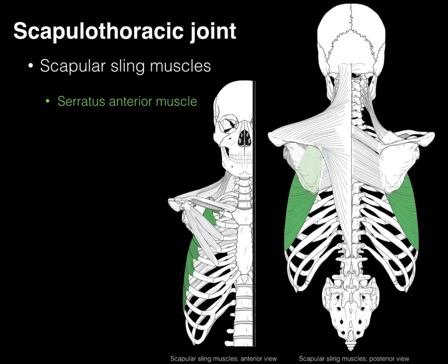The next scapular sling muscle is the serratus anterior. It's named because its origin along ribs one through eight has a serrated appearance, like a serrated knife. The insertion courses back along the medial margin of the scapula on its anterior surface.